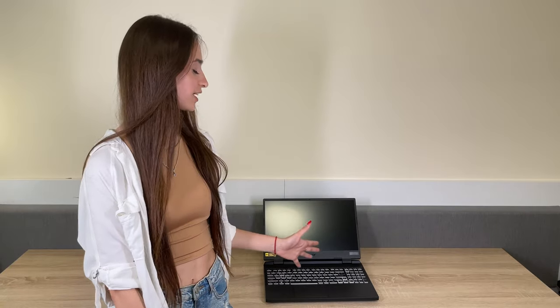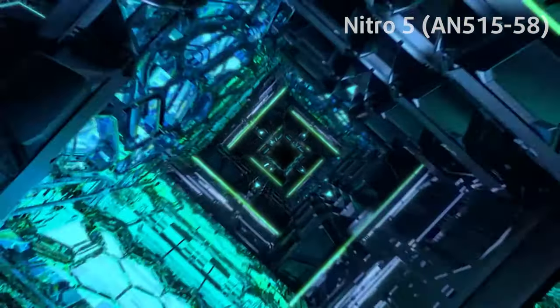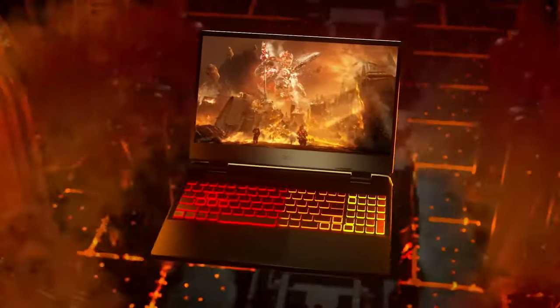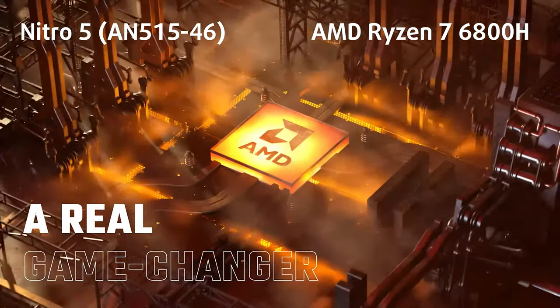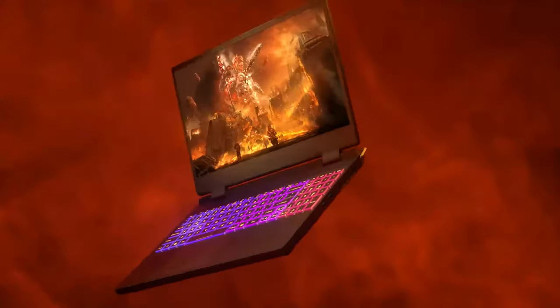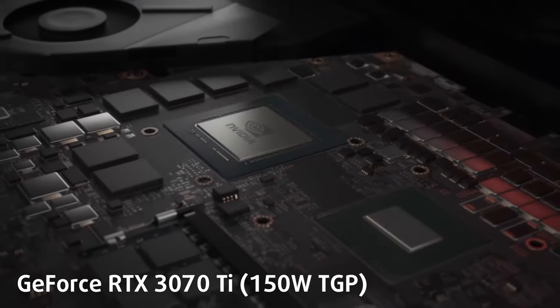Acer is ready to confront the budget gaming market once again. This time, the Nitro 5 brings changes on the outside as well as a mandatory update in the hardware department. There are two variants of this device. The AN515-58 comes with the latest 12th Gen Intel CPUs, while the AN515-46 is equipped with the AMD Ryzen 6000 lineup. Both variants sport the latest RTX GPUs, up to 3070 Ti with 150W TGP.